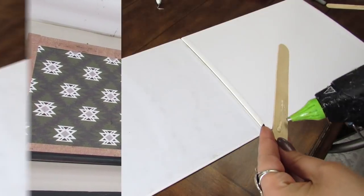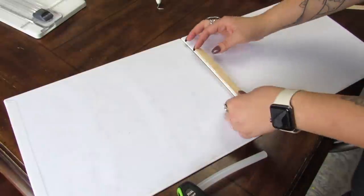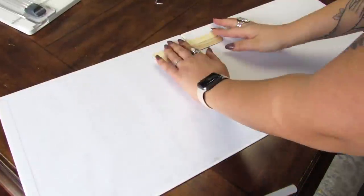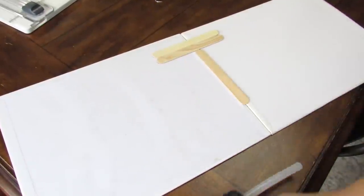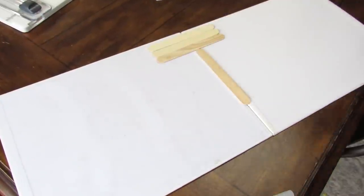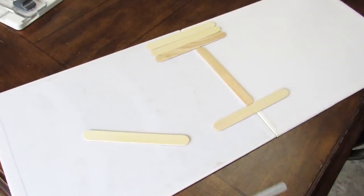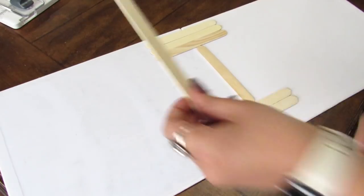We're going to make this large decor piece using two 11 by 14 flat panel canvases from the Dollar Tree. What I did was I took the backings of these canvases — I have them going horizontal — and then to reinforce them, I'm taking some craft sticks and some hot glue to make sure that they stay in place.